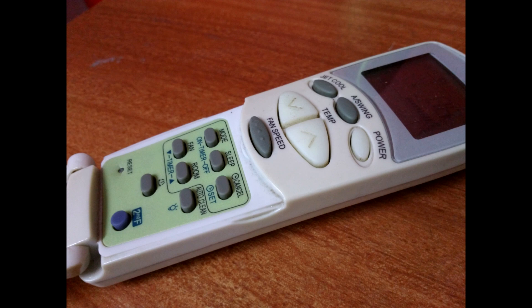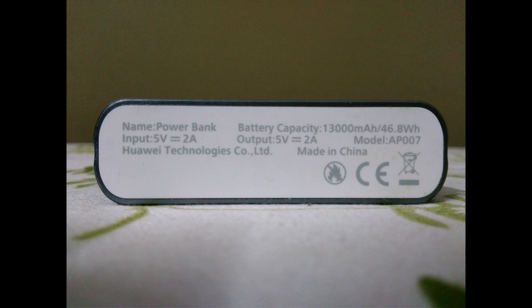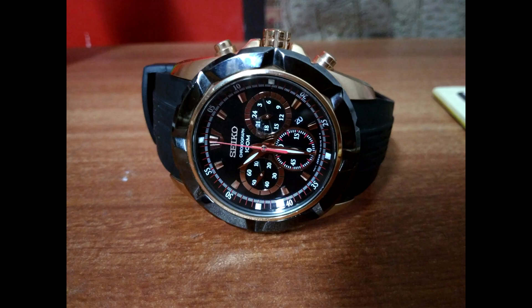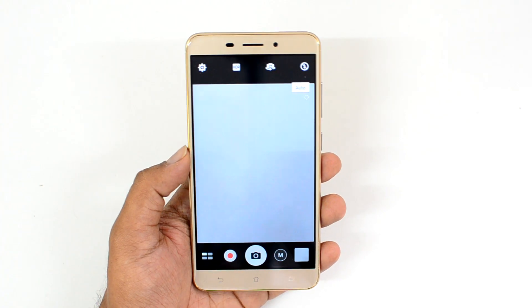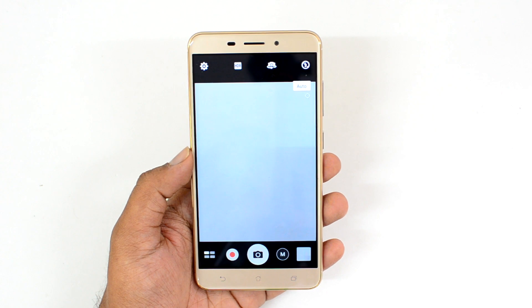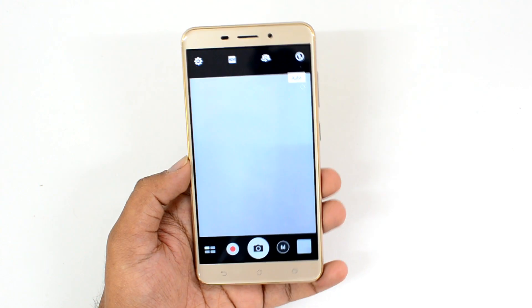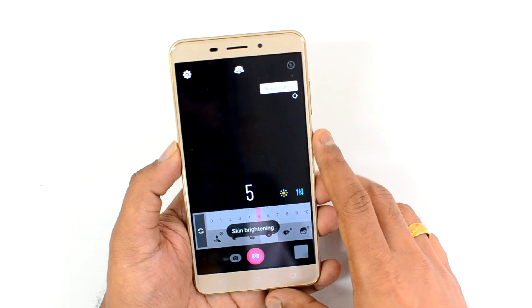It's definitely an improvement over the ASUS Zenfone 2 Laser — it feels much better. However, it's not really class-leading. This phone is priced at around 19,000 rupees in India, and for that pricing the camera performance is not really up to the mark, though it is above average quality in daylight conditions.